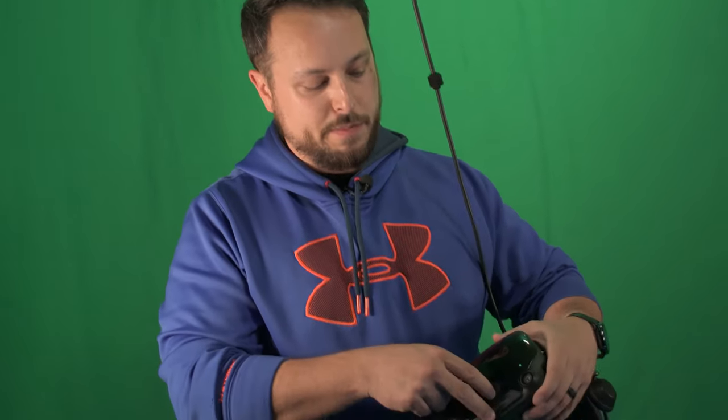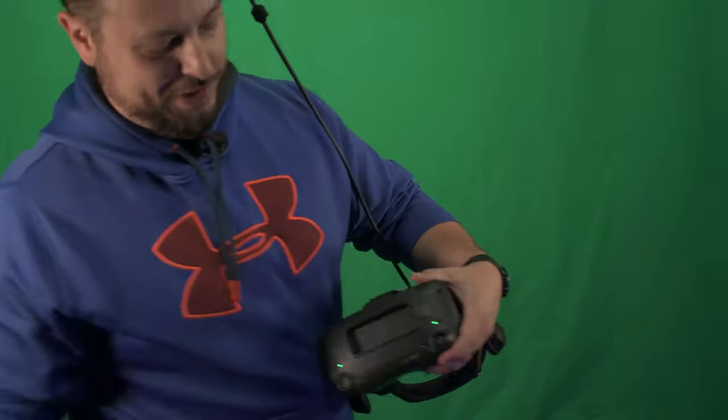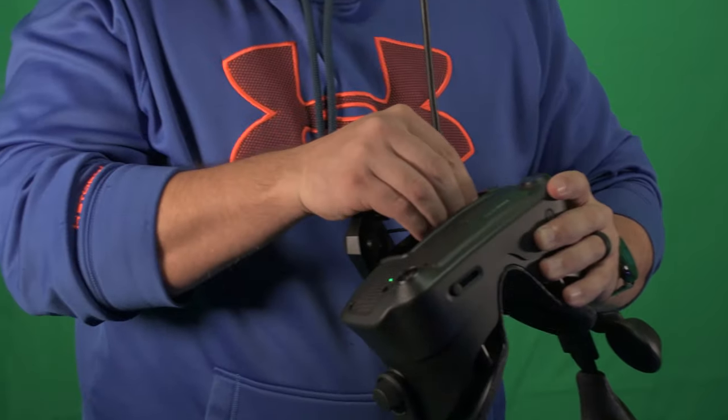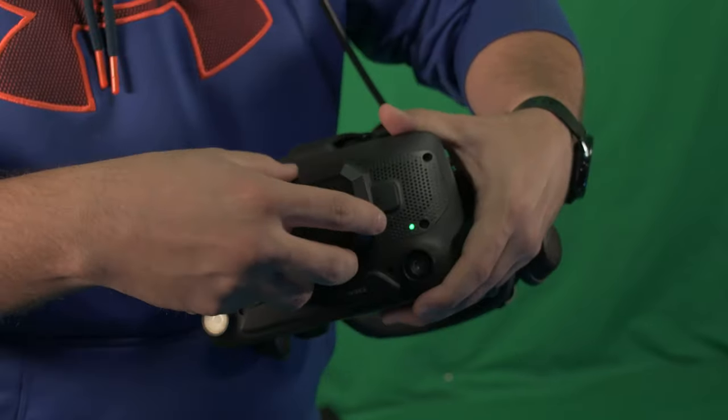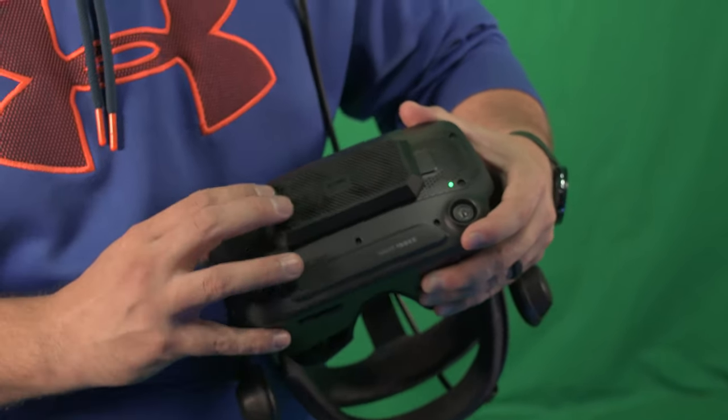We're going to take this over to the other studio, install it real quick on the Valve Index, and see if it helps with that heat. To install this, you're not going to be using the frunk anymore if you're using these fans, which I find is necessary anyway — it holds too much heat in. The USB pretty easily plugs in there, as long as you can get it aimed right. I thought it was going to set in further — it doesn't fit inside, it fits on the front.